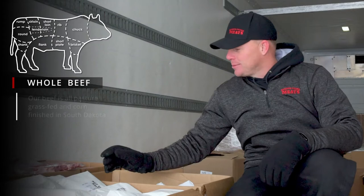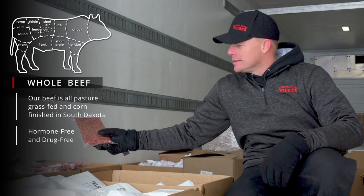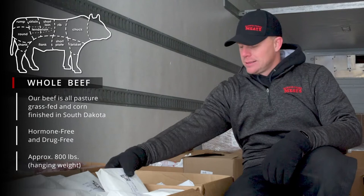This particular customer had half of his beef wrapped in shrink wrap. This is the hamburger in the shrink wrap. And the other half he had wrapped in paper, with the burger then wrapped in plastic.